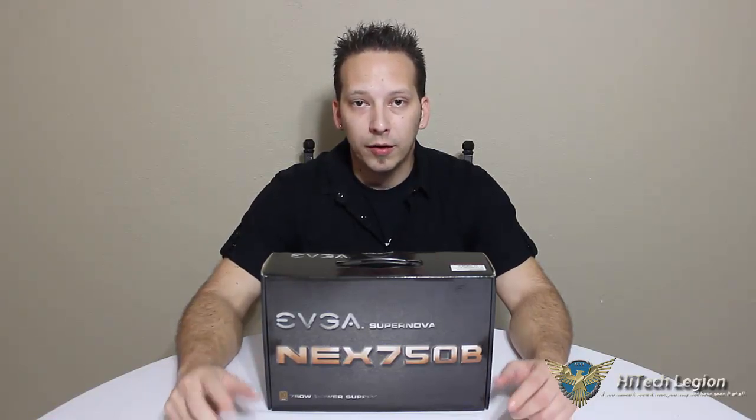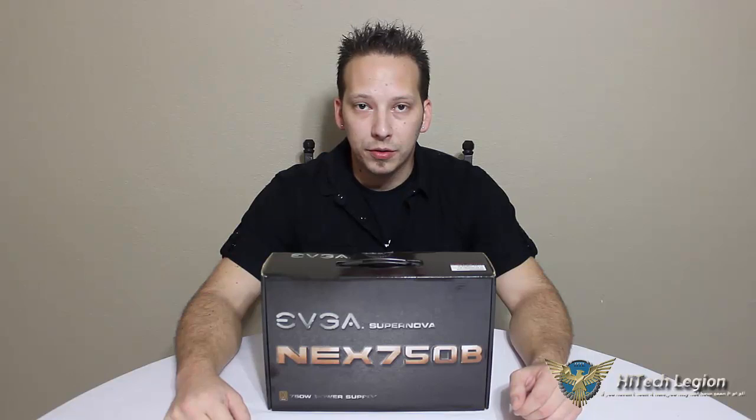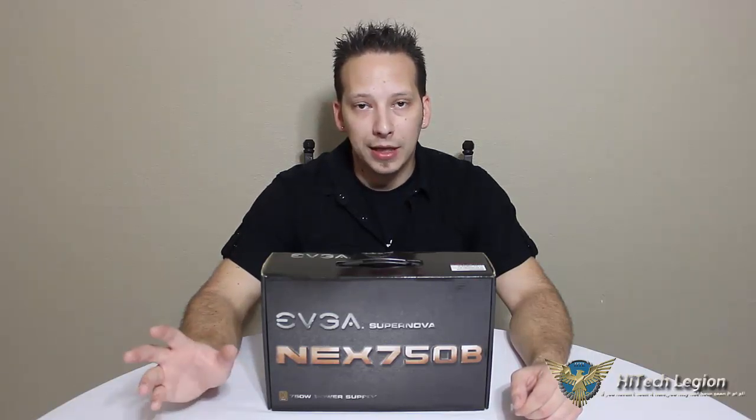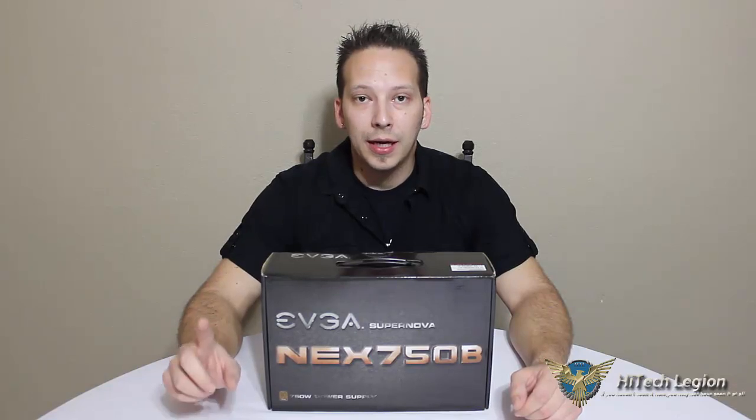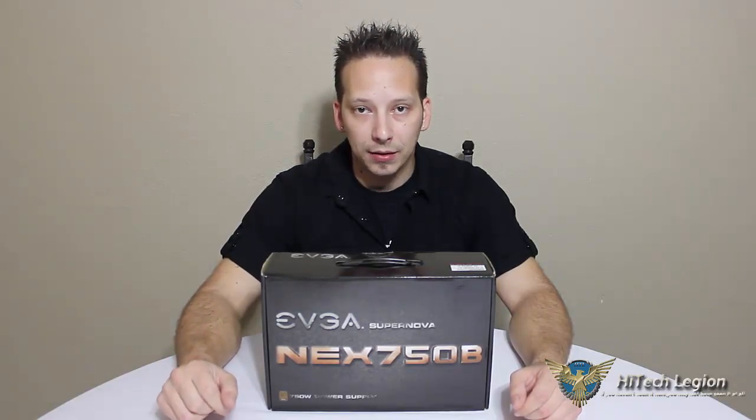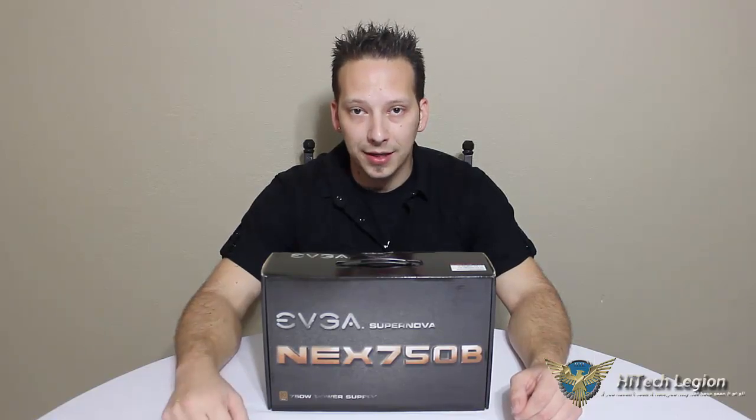Make sure to visit our website at HitechLegion.com for the full review. Subscribe to our YouTube channel for all of our upcoming video reviews. You can also follow us on Facebook at Facebook.com/HTLReviews and follow us on Twitter at Twitter.com/HitechLegion. Until next time, thank you.